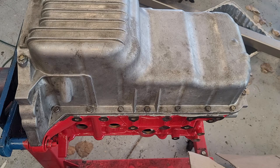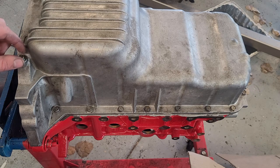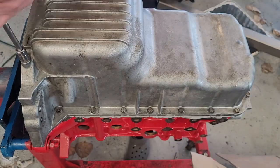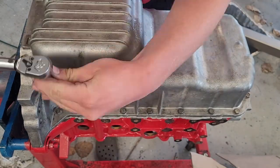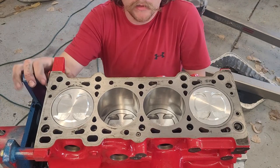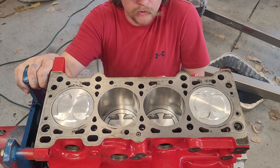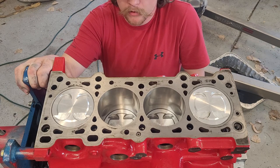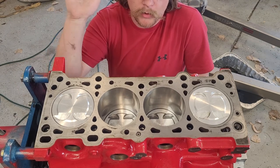With that, we just about have our short block buttoned up. Next time we'll be getting the cylinder head on, the timing belt, and everything — that'll get us basically to where we're ready to put it back in the car. We've made good progress, and I will see you then.